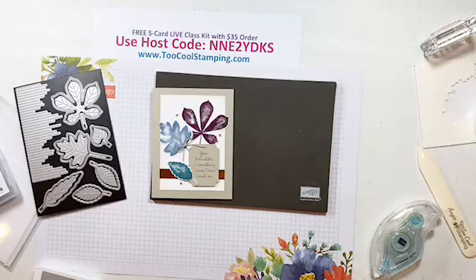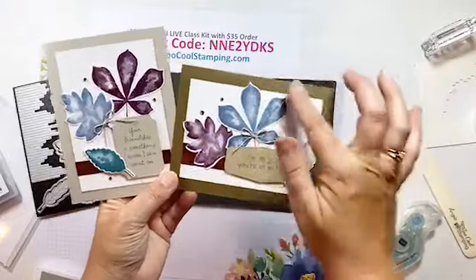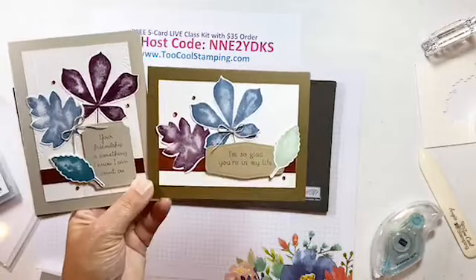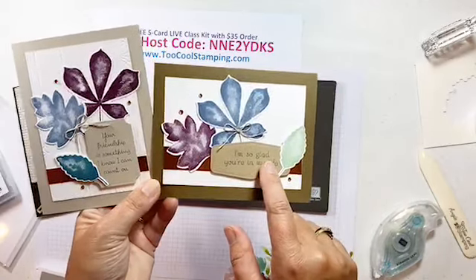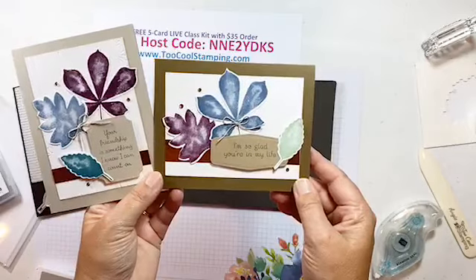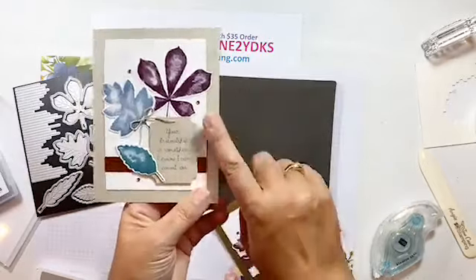Here's the Too Cool version — a horizontal layout with many of the same elements. Starting with Soft Suede, the same stitched rectangle background with the Pine Wood Planks going vertically, leaves in Misty Moonlight and Blackberry Bliss with a pop of Mint Macaron, a different Tasteful Labels sentiment die, a slightly wider copper strip, and linen thread with champagne rhinestones. This version will be in your five-card kit.